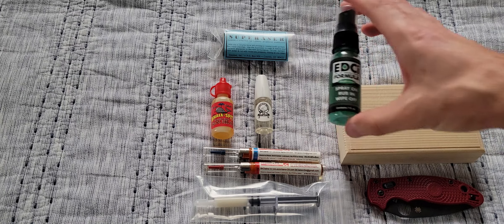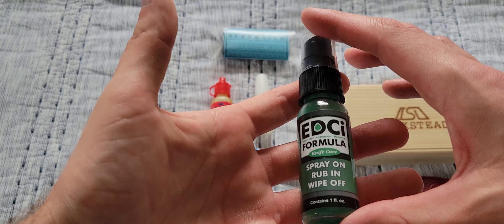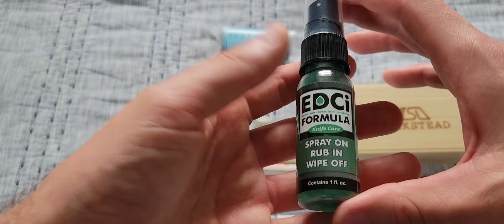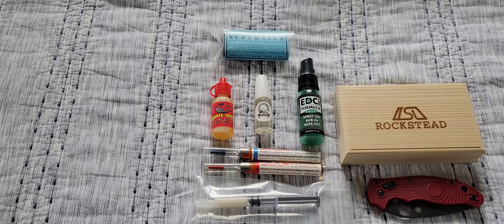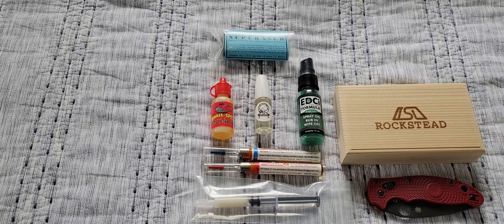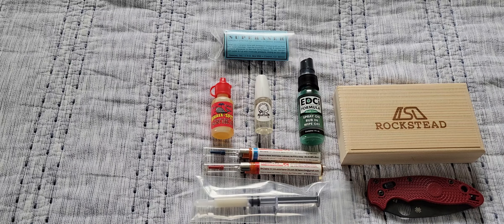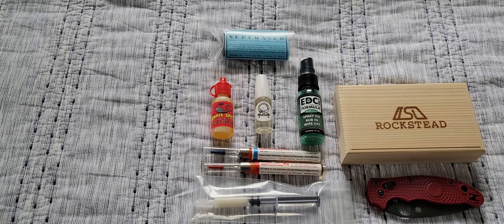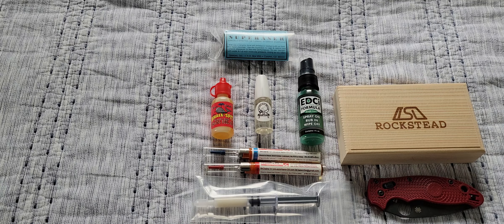This is not actually a lubricant, but a spray formula which helps to prevent rust — EDCI. You've probably seen a lot of people discuss this on YouTube. It works very well. I do spray it on my knives before I use them or for extended carry. It does seem to help. It's a thinner layer of lubricant, or knife care solution — it's not going to be thick like a grease or a wax, but it does work well.